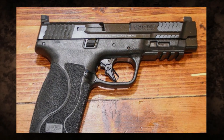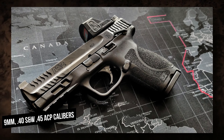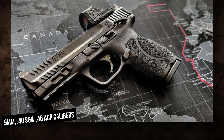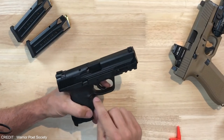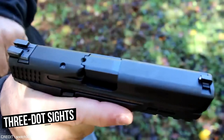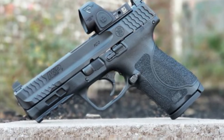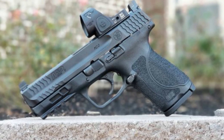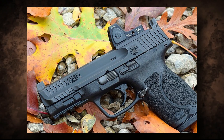The M&P 2.0 features an ambidextrous slide stop and magazine release, making it ideal for left-handed shooters. It is available in 9mm, .40 S&W, and .45 ACP calibers. The gun has a five inch barrel, making it a perfect choice for target shooting and home defense. It also comes with three-dot sights and two interchangeable palm swell grips for a custom fit.